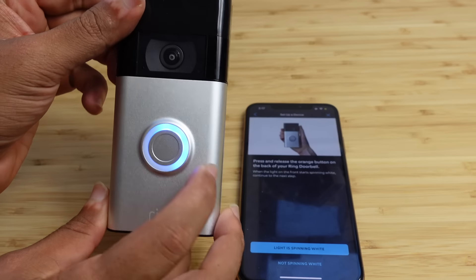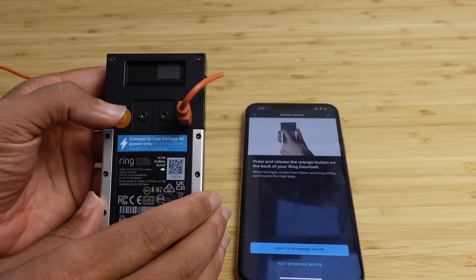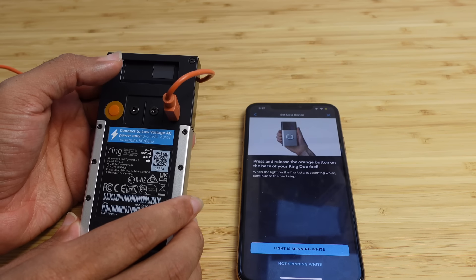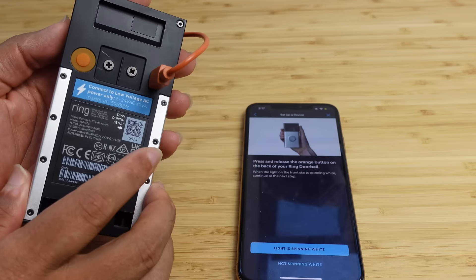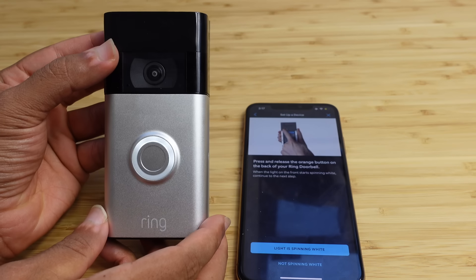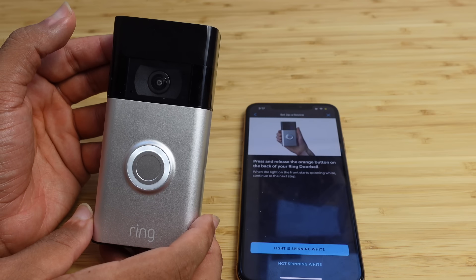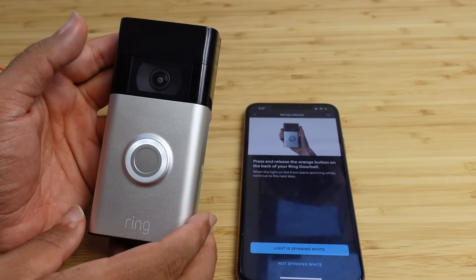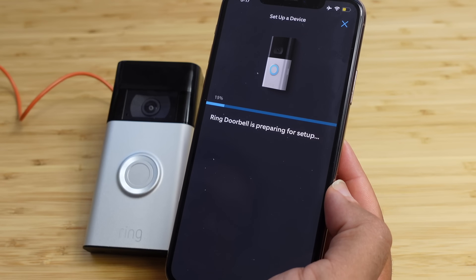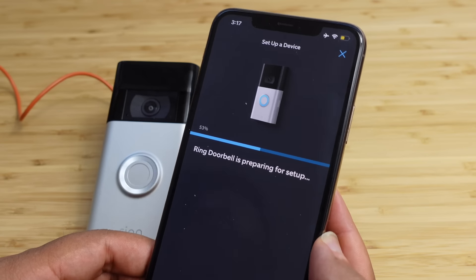Next, grab your Wi-Fi password — you'll need it to sign in to your Wi-Fi network. You can easily find your Wi-Fi password on your iPhone by going to Settings, going over to your Wi-Fi network, and tapping on the information icon. Then you can tap on your password and it will instantly reveal your Wi-Fi password after it authenticates using Face ID. Once you have your Wi-Fi password, you're good to go and you can select I have my Wi-Fi password.